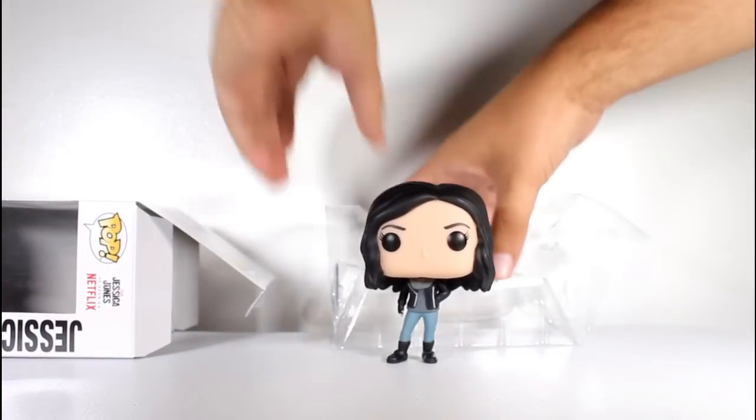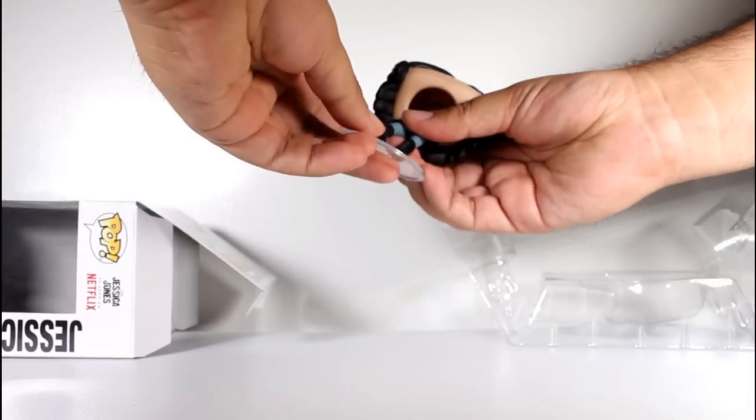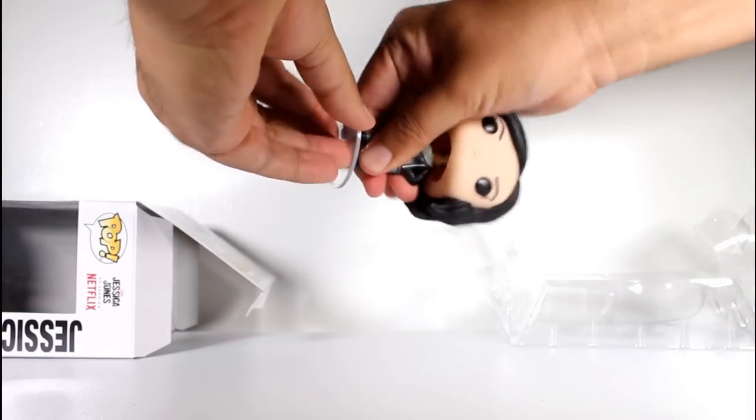That figure stands pretty good. She's got little feet, though, and a bobbly head, so if you want a stabilizer, you can just put her on the little figure stand that this pop comes with.